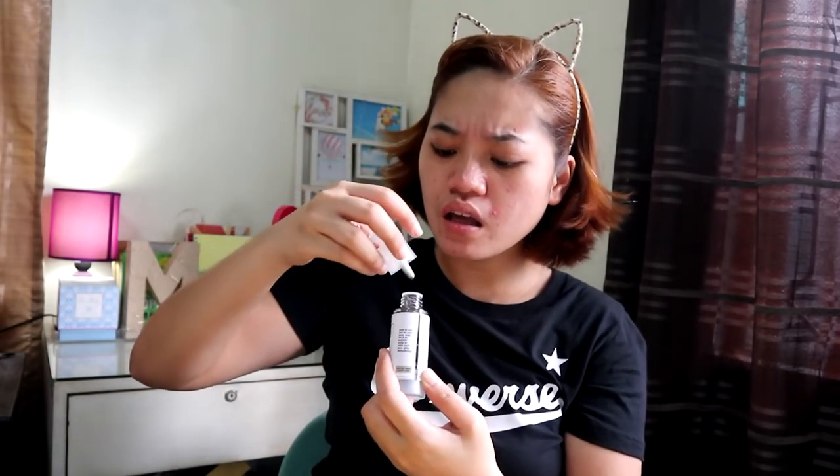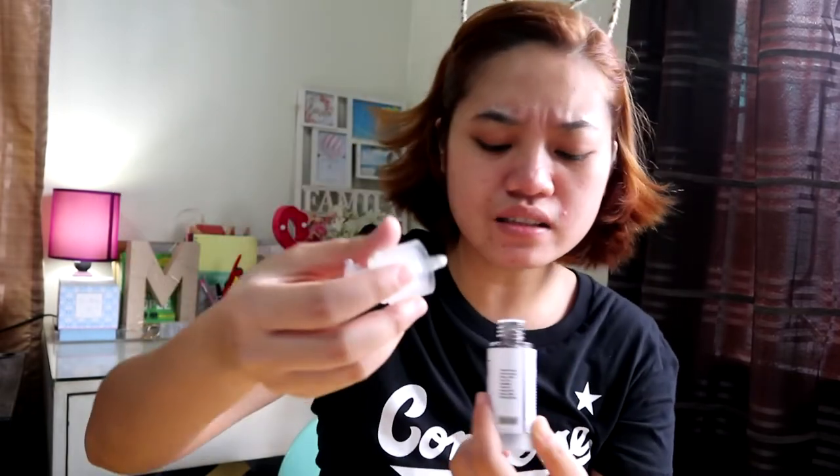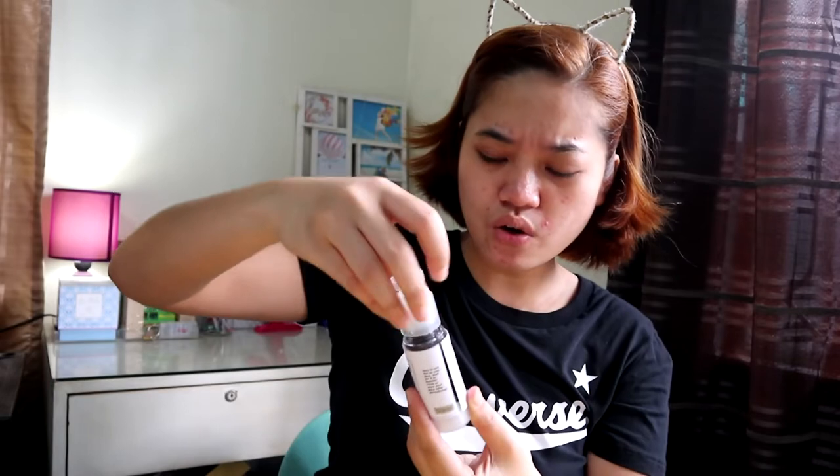Oh wait, why isn't the pump working? It seems the bottle needs to be upside down — you need to hold it inverted for the pump to work. The scent — is that tea tree? Yes, it definitely smells like tea tree!